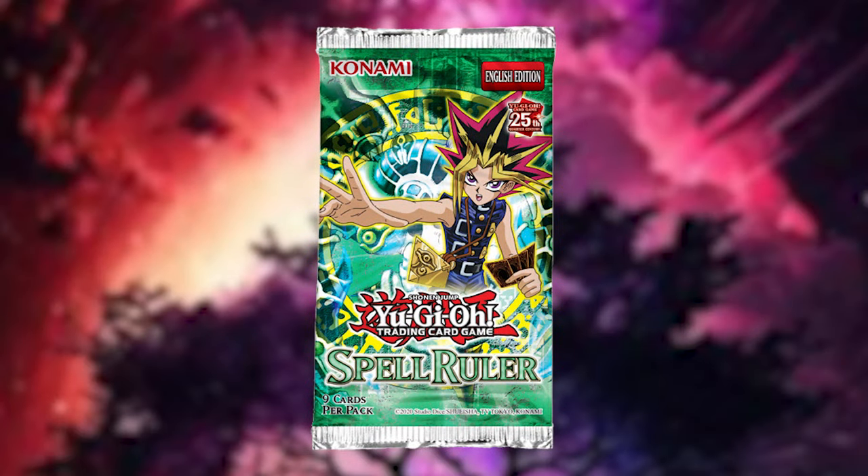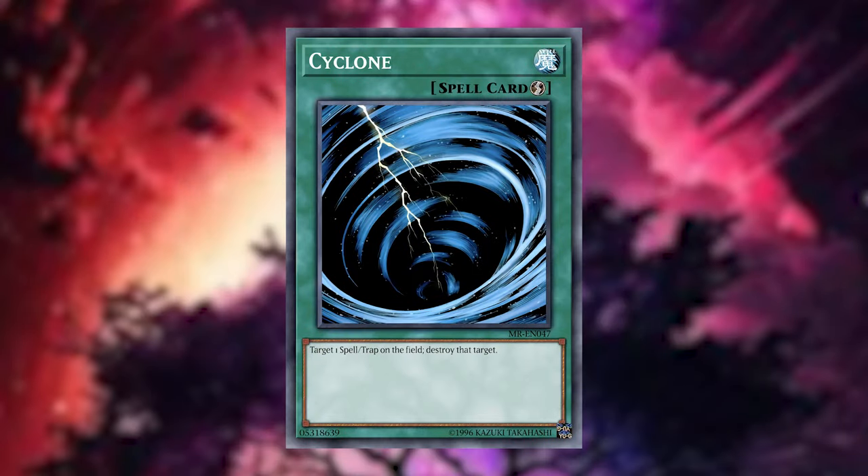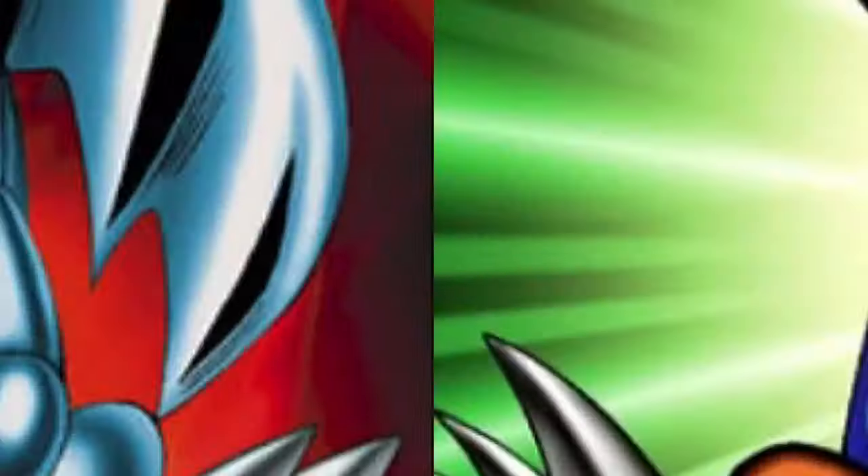If you haven't seen Metal Raiders, definitely check out the video right over there. But enough rambling — we're going right into it. Let's talk a little bit about Spell Rulers. It was actually the first set to come out with ritual cards, which we'll get into. Quick play spells were also introduced for the first time in this set as well.